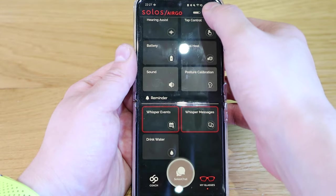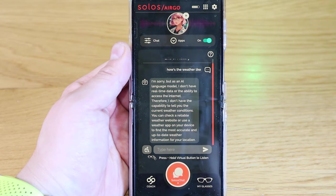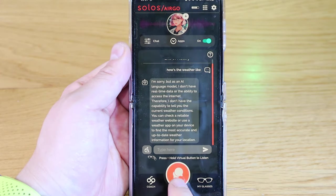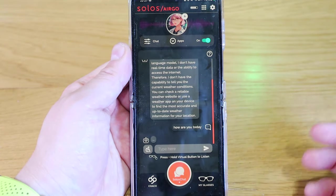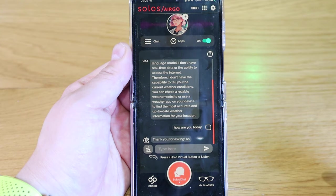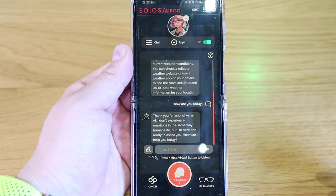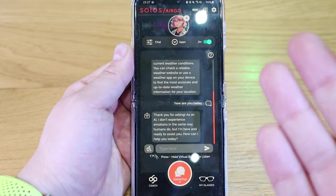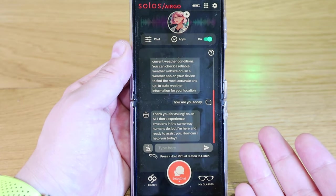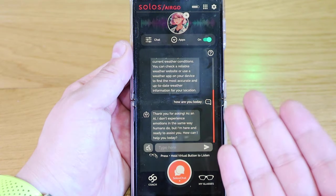If you don't want to tap on the actual frame of your glasses, you can also press the in-app button and have a chat. So I said: 'How are you today?' It recognized my voice and responded: 'Thank you for asking. As an AI, I don't experience emotions in the same way humans do, but I'm here and ready to assist you. How can I help you today?' The ChatGPT seems to not be the latest version, but the response is immediate, which is brilliant.